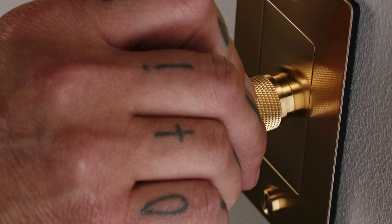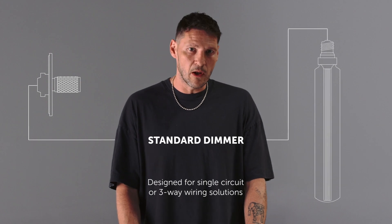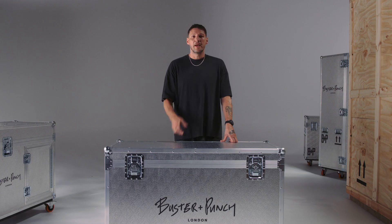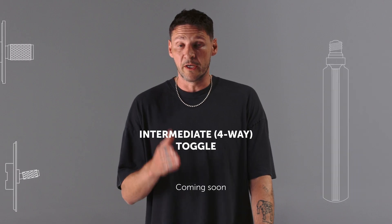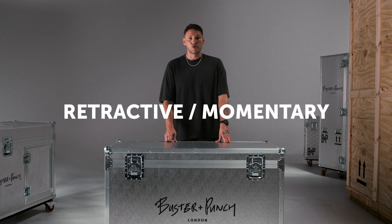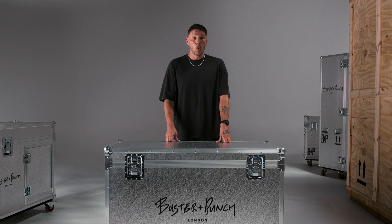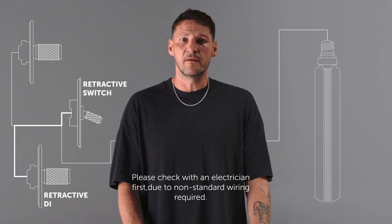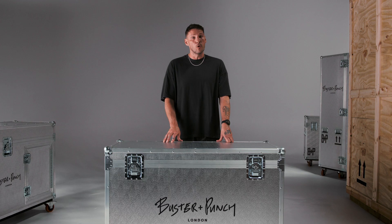Standard dimmer: this can only be used with dimmable light bulbs and can turn your bulbs on or off and dim them from a low light level to a bright light level. Intermediate toggle: these work exactly the same as a standard on/off switch, but you need these if you want to operate a lighting circuit from more than two places - usually a stairwell. Retractive or momentary: this is basically a toggle switch with a spring in it, so you push and hold to create an action and it always returns to its starting position when you let go. Retractive switches can only be used with our retractive dimmer modules or with third-party smart modules, and once installed you can turn your lights on and off and dim them.